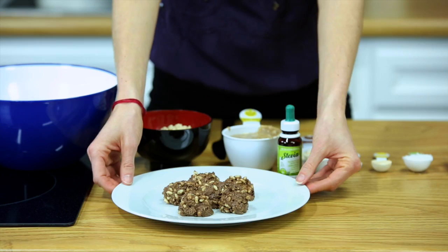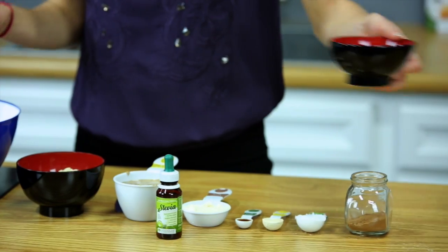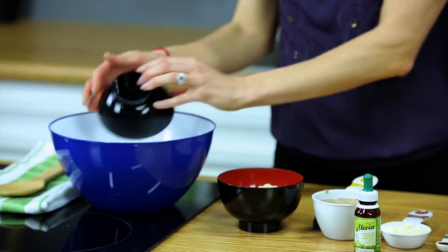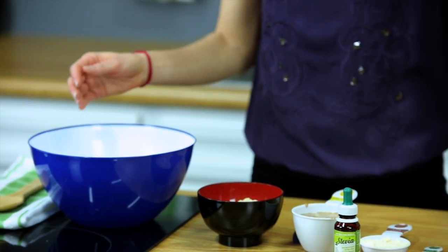Hi, I'm Jen Pike, registered holistic nutritionist. Today I'll be showing you how to create chocolate almond butter balls. We're gonna start by adding in our unsweetened coconut and then adding in our two tablespoons of cocoa powder.